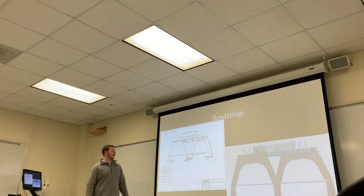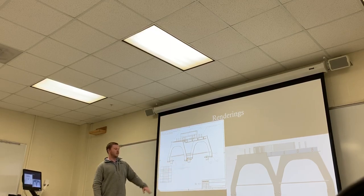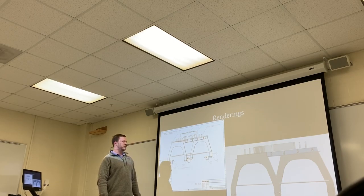Here are some more renderings — an exploded view so you can see how everything comes apart. These aluminum support rods, with the feet attached, will be moved and secured using flange nuts and bolts.